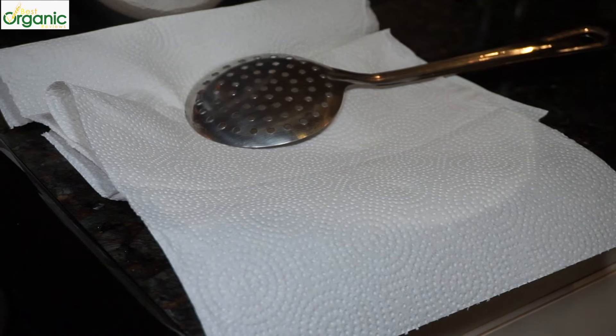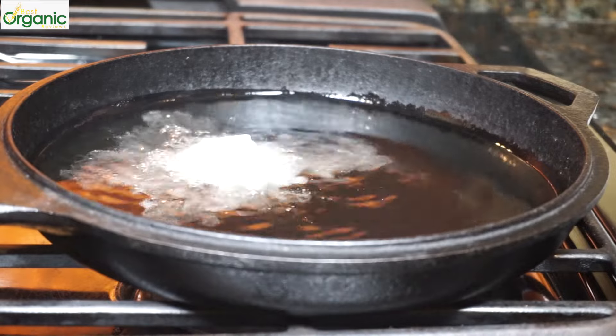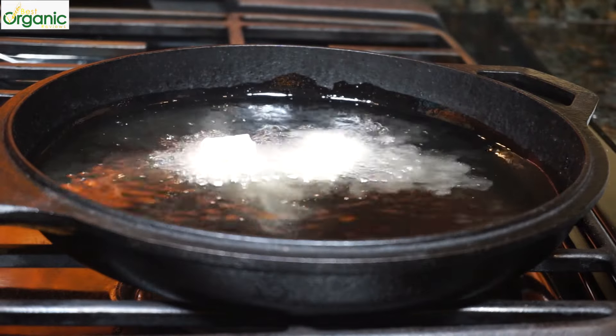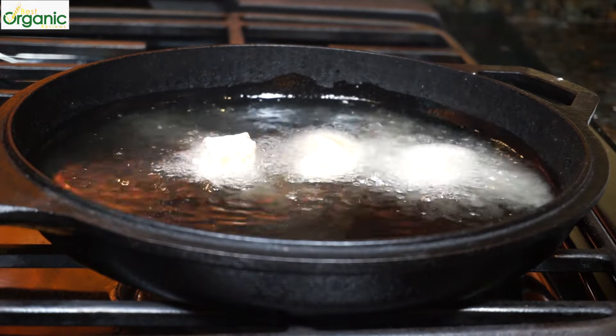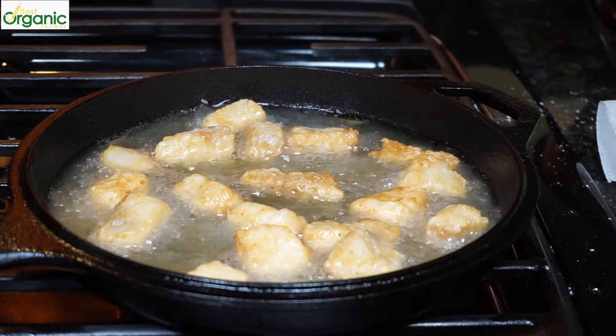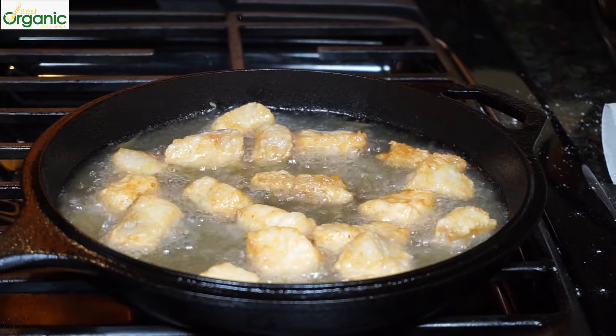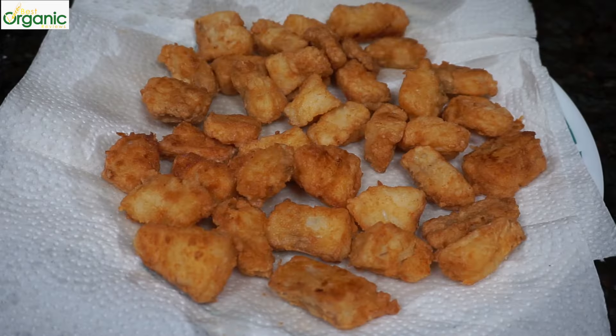Have a plate ready lined with paper towels and get out your slotted spoon or strainer. Gently drop the fish into the hot oil. Cook for a few minutes on both sides until light golden brown. The fish cooks really fast, in about five minutes. Our fish is ready.